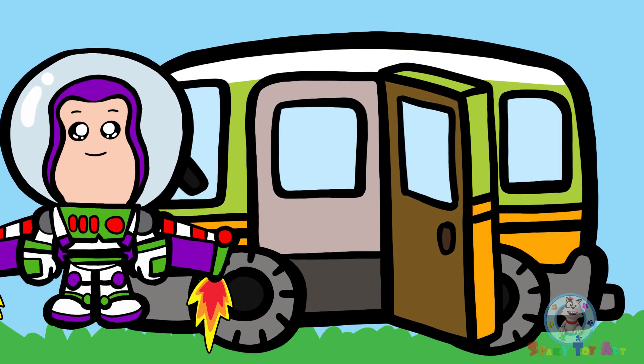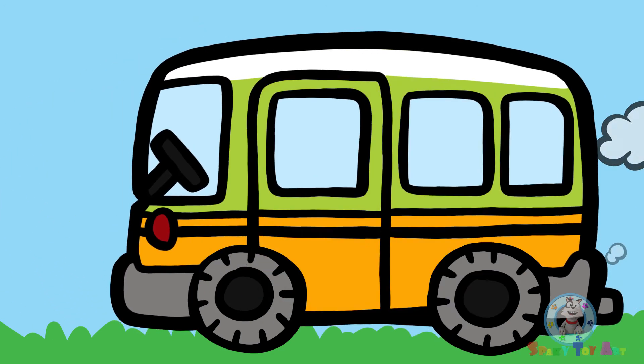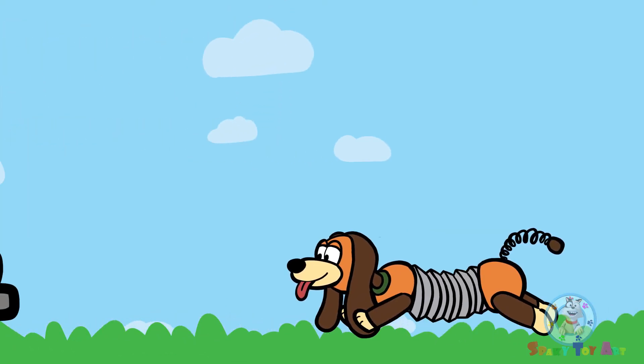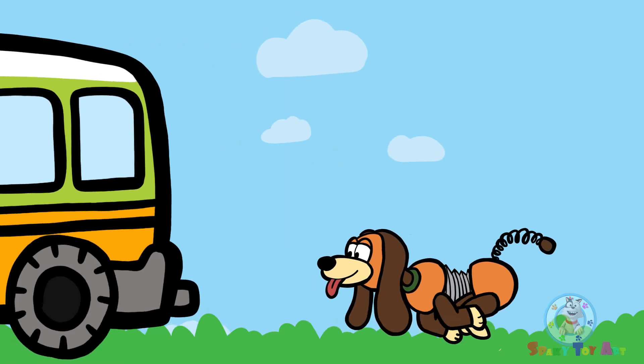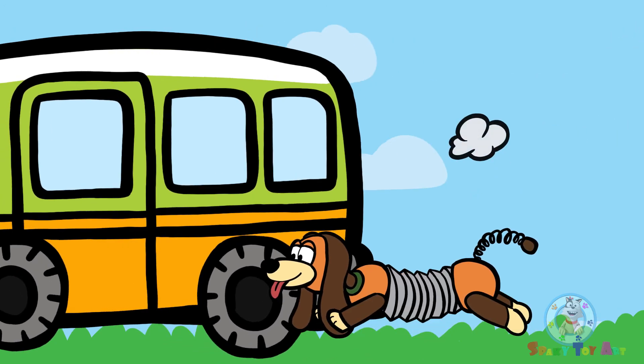Look, it's Buzz! Is everyone inside? Good. Uh-oh, we forgot Slinky Dog. Run, run! You can make it. You can do it. Keep going. You're almost there!